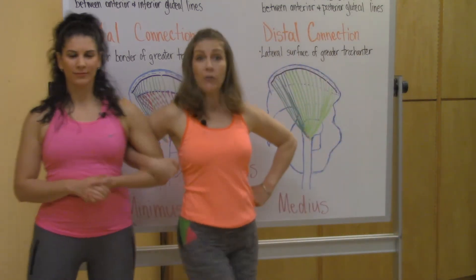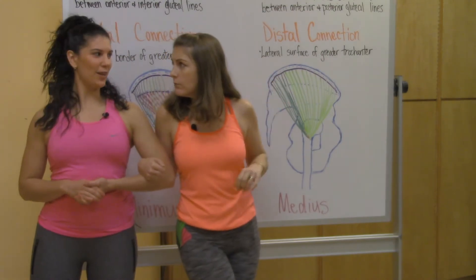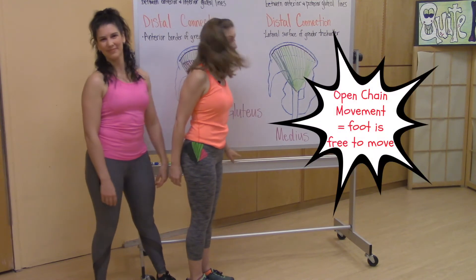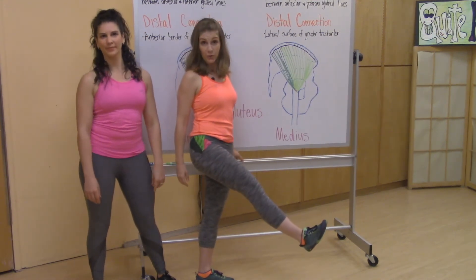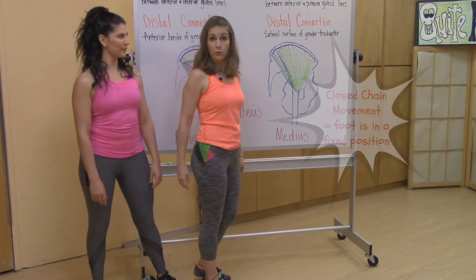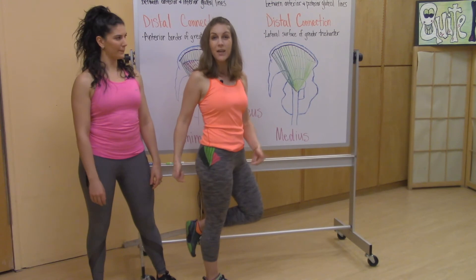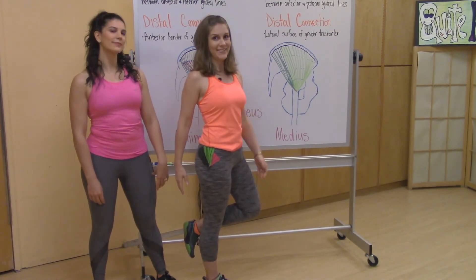Let's talk about how these muscles work together. These two muscles work together to rotate the leg. In an open chain movement, these muscles internally and externally rotate the leg. In a closed chain movement — meaning standing on the leg — the gluteus medius and gluteus minimus become the biggest muscles used for stabilization of the pelvis and balance.